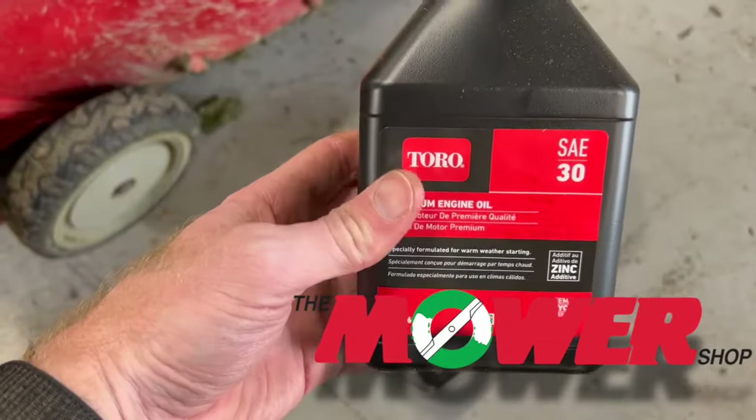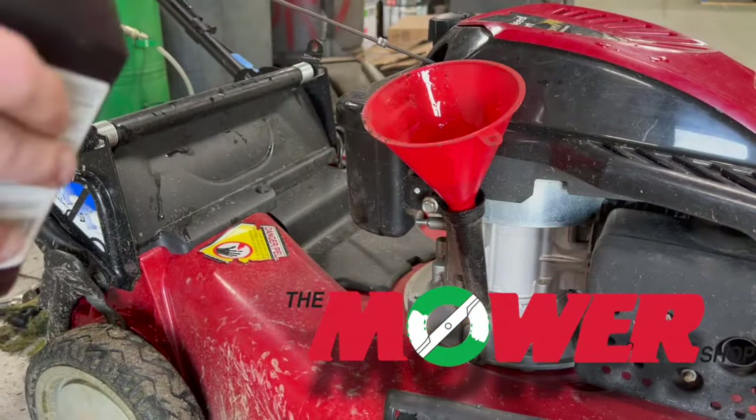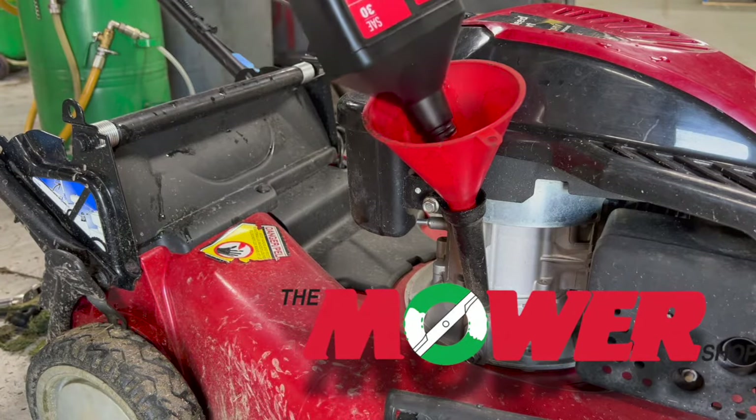We include Toro SAE oil in all of our tune-up kits. Most engines require 18 to 20 ounces. Once the oil drains, return the mower to an upright position and add the oil with the funnel.